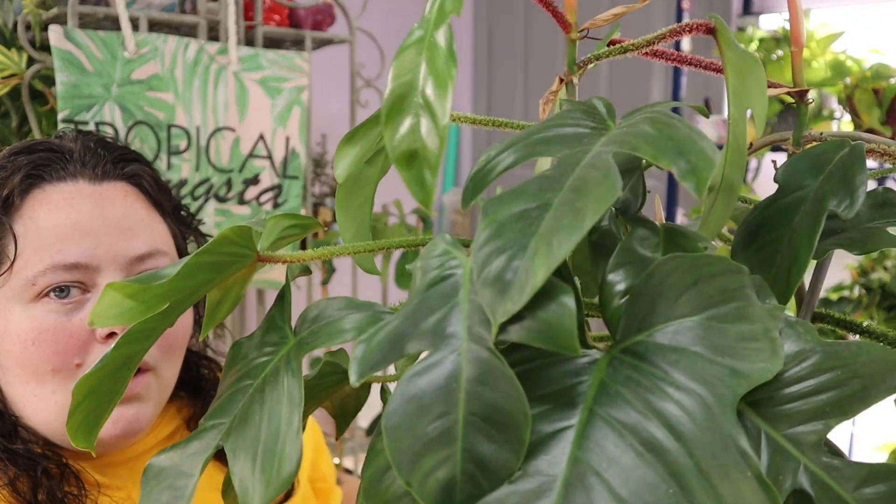So vlogmas day 10 of my climbing slash crawling philodendron collection is going to be my philodendron squamiferum.